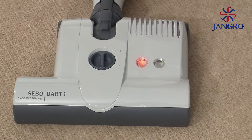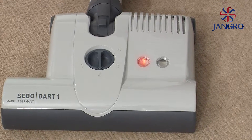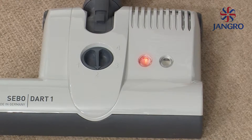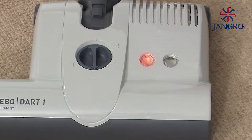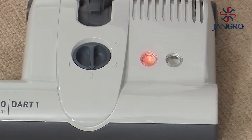If the red light illuminates on the base of the machine, it means the brush roller is jammed or the brush is worn out. Check the brush roller is running smoothly. If not, look for obstructions and remove them. If the brush is worn out, replace as previously demonstrated. Once completed, simply switch back on to start.